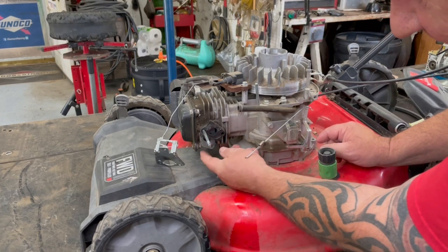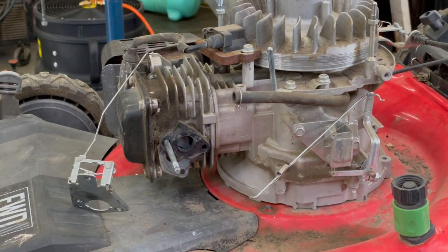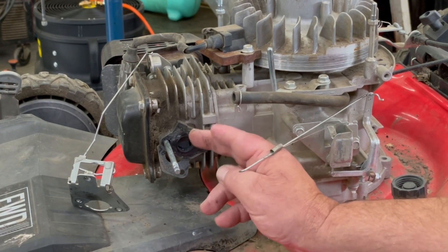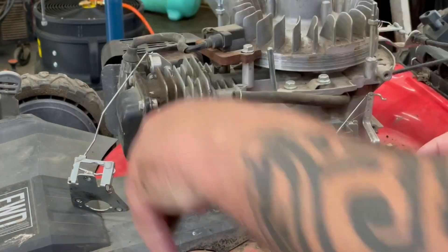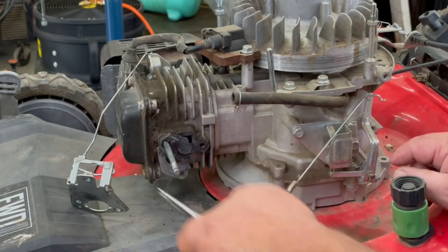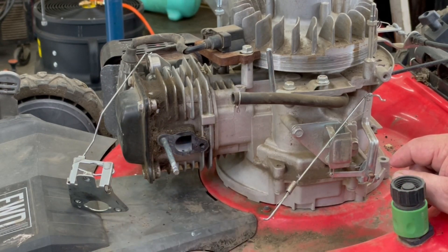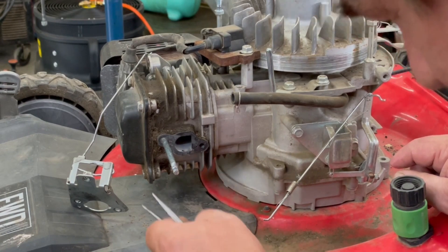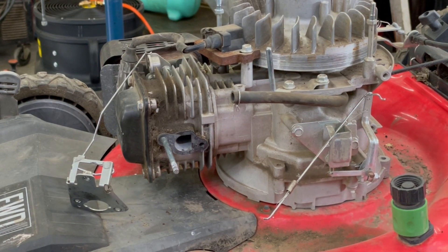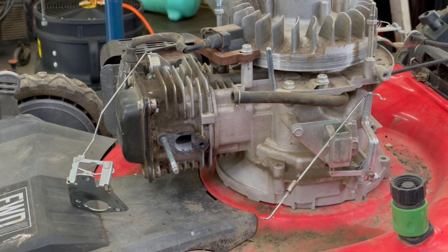I can see what the problem is — I'll put it on close up here. They glued this on and the gasket is covering the intake hole. That's all glued on there and all broke, in fact. That gasket was covering the intake there. So I'm going to go try finding some parts for this before we even attempt to take this carburetor apart, because I think I know what the problem was right there.